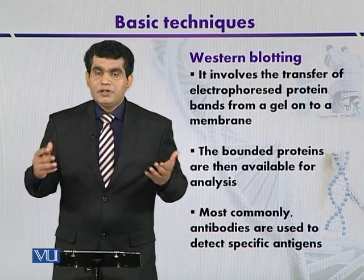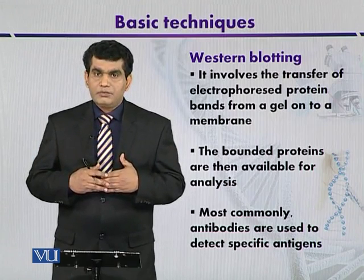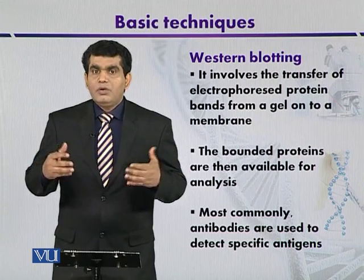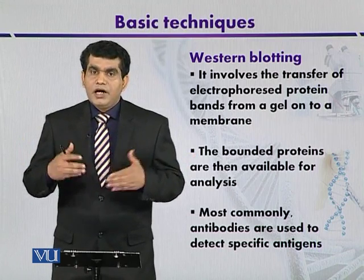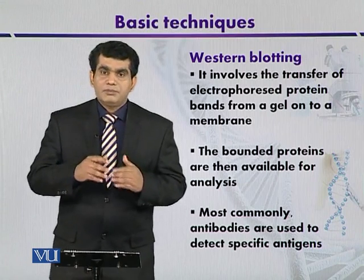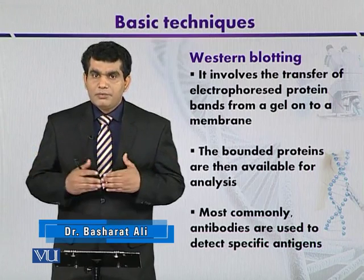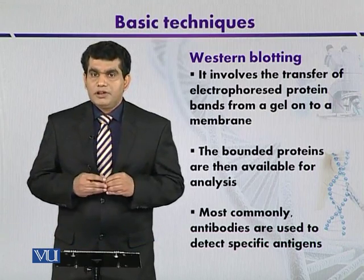Protein molecules from any tissue can be separated by using polyacrylamide gel electrophoresis. After separation, these proteins on the membranes can be detected by using antibodies. Antibodies are proteins from the immune system that are highly specific, so that a specific antibody can react with a specific antigen or protein molecule. Here we also immobilize protein on a nitrocellulose membrane or nylon membrane, and after immobilization we use antibodies to detect the fragment of proteins.